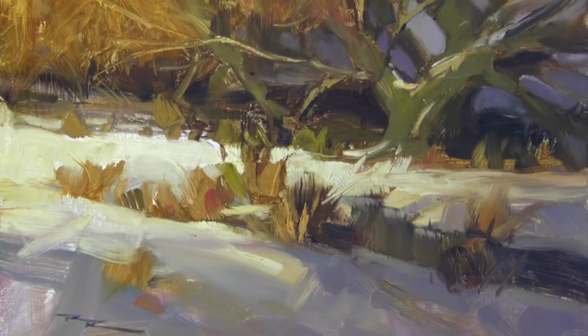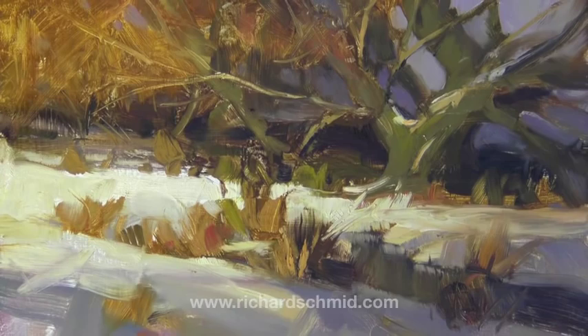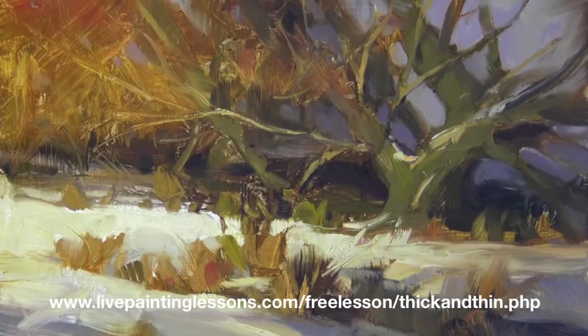If you want to have a look at some other paintings done with this technique, have a look at Tibor Nagy's site or Richard Schmid's site. And if you want to have a go at this exact same painting, I've put a large photo of it on this web page so you can give it a go yourself. Okay, have fun you guys — see you next time.